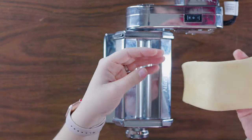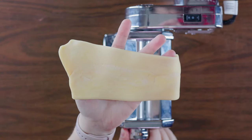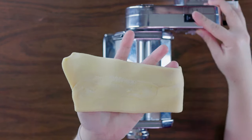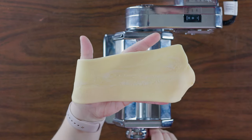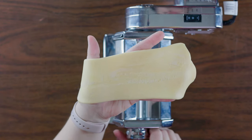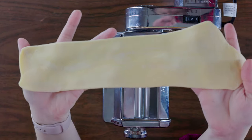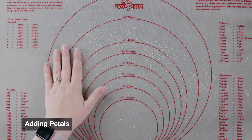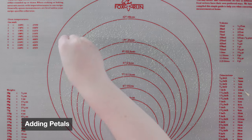Then take it up to the next level on your machine and run it through twice. Do the same thing at the next two levels — two passes on each. There you have a pretty thin sheet of dough. You're going to have a clean work surface and sprinkle on a bit of semolina to keep your dough from sticking.